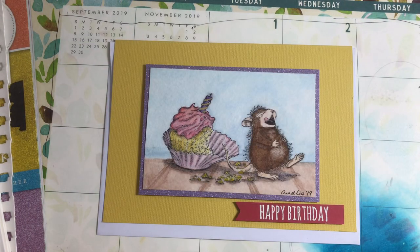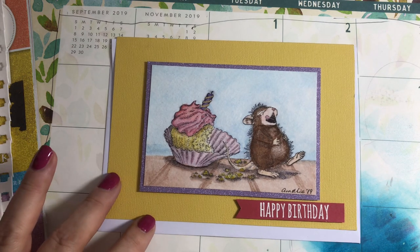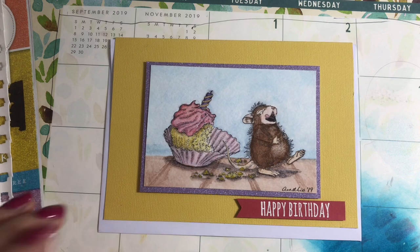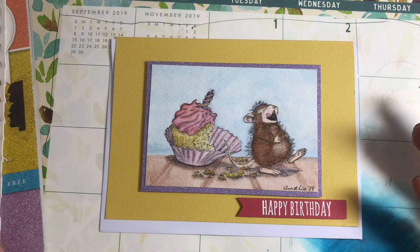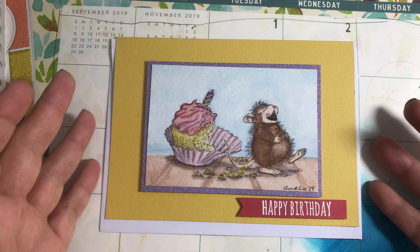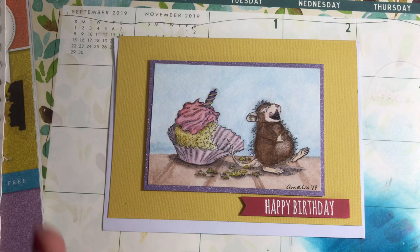I stamped out the image — I stamped out a bunch of images and I'll show them all to you in a minute — then I did some water coloring and some masking.